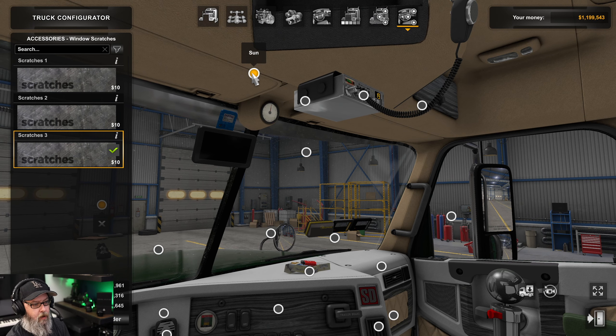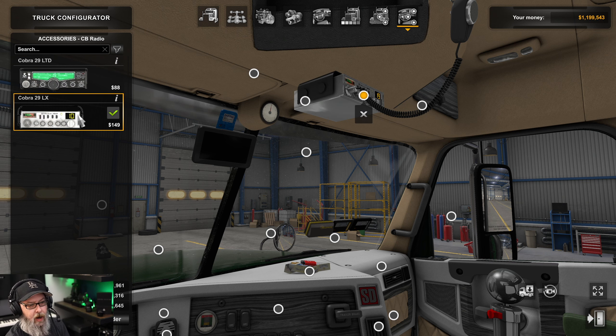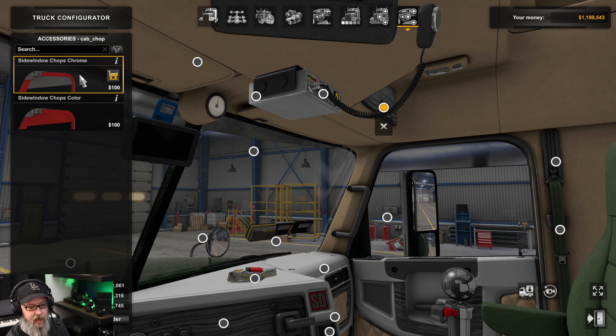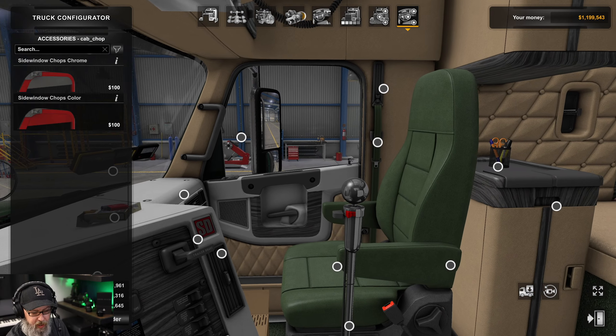There's a sunroof which we'll look at on the outside. For hanging items, as usual, you've got the CB radio with options between the Cobra LTD and Cobra LX, and then chops if you want them on the side.